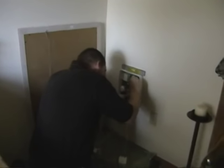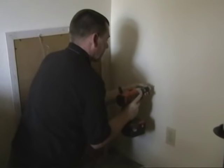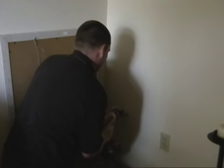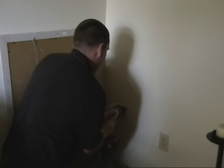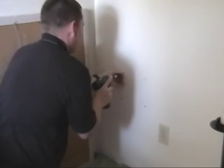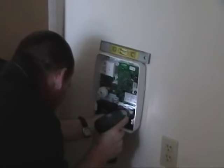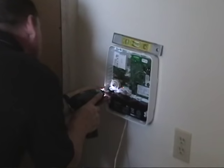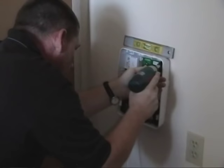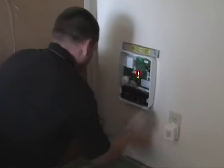Now let's take a look at what it takes to physically install the Alexor. First, we're going to find a central location to mount our Alexor control panel. Remember, the only required wire is for the plug-in transformer. What truly makes the Alexor so much better than those all-in-one wireless systems is that we can mount the brains of our system anywhere that we have power — not right next to the front door to be ripped down before the system has even had a chance to go into alarm.